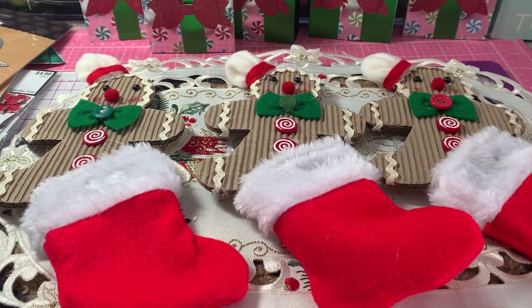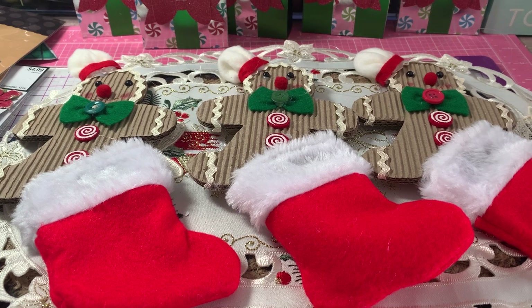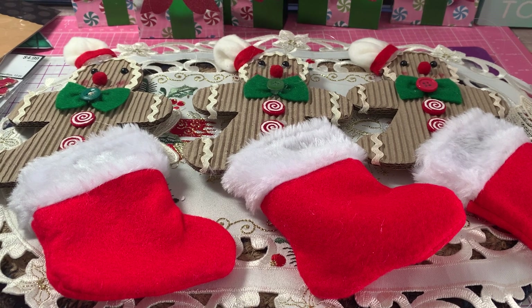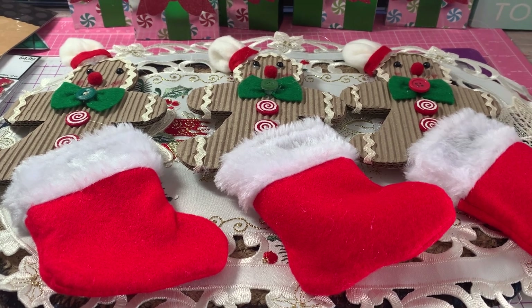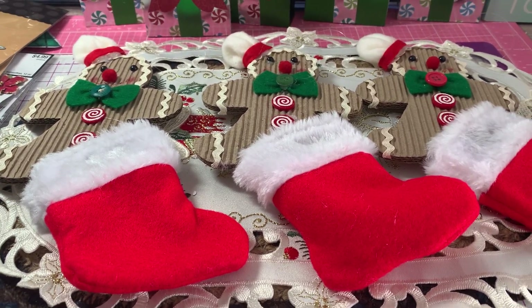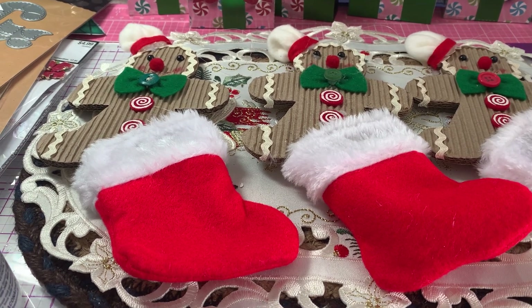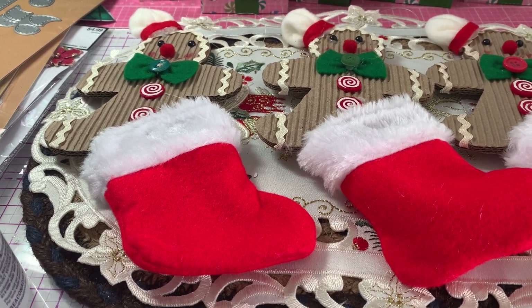We also do Hanukkah in Israel, Diwali in India, and Kwanzaa. Next week we're just finishing up the last few countries. When we studied Germany, we talked about gingerbread houses — how people love to make them and that the custom came from Germany.